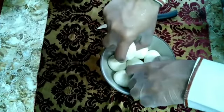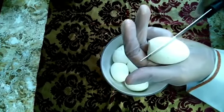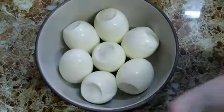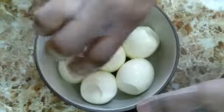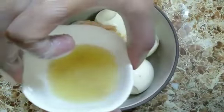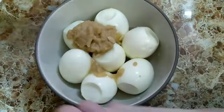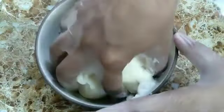Boil the eggs and peel off their skin — it's already peeled off now. Make some cut marks in the eggs so that the ingredients will go in deeper. Now add ginger garlic paste, then lemon juice, and curd. Mix well and marinate for around one hour.